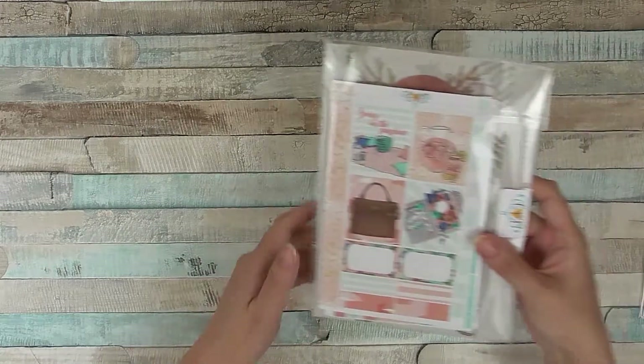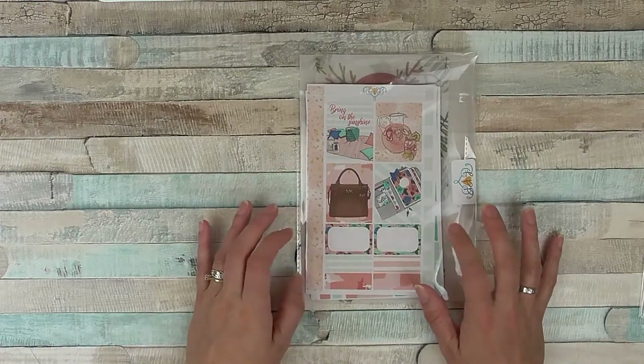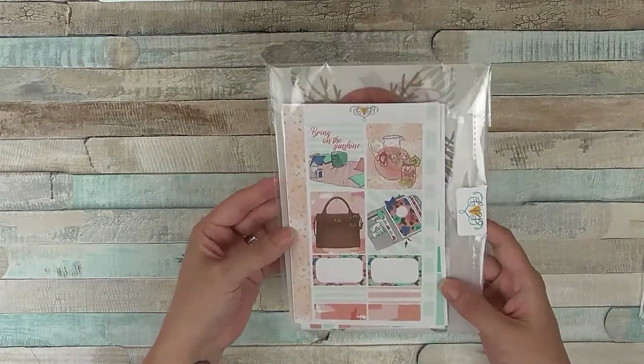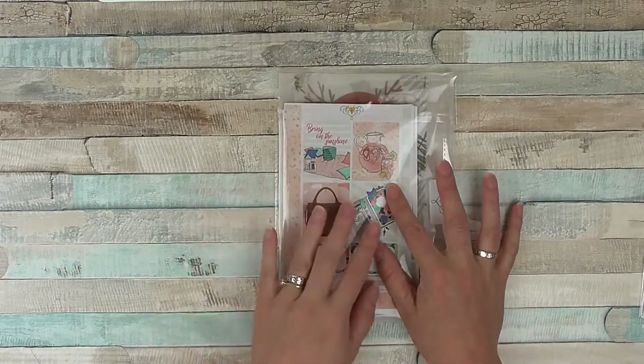Hi, Sarah here. I've got a haul video for you today. This is from Fab Planner Print, which is a planner sticker Etsy store. They do vinyls and ephemera and lots of different things. I'm on their design team or PR team, and this is the package I got for being on the PR team.